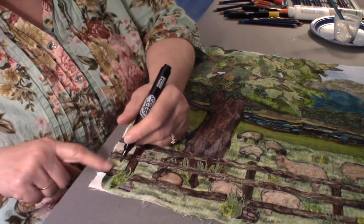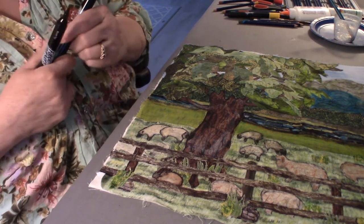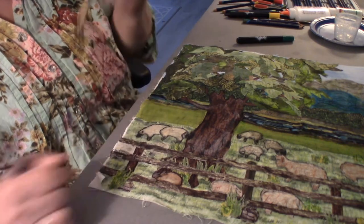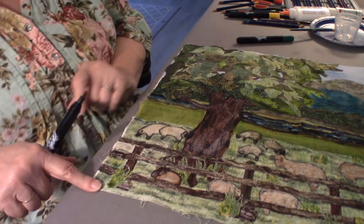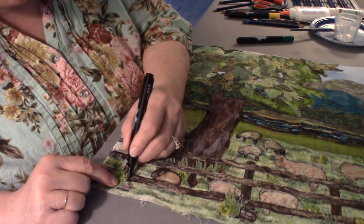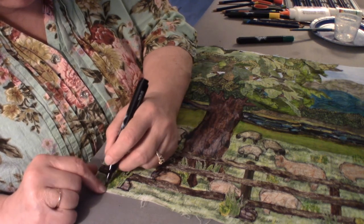I got a boo-boo, so I'll figure out what to do with that. I might have to cut out — and that worked, so that was nice. But I can always cut out another clump of something and put it there. Don't be afraid of your mistakes — the only person who's never made a mistake is somebody who doesn't even try, and that doesn't even sound fun.